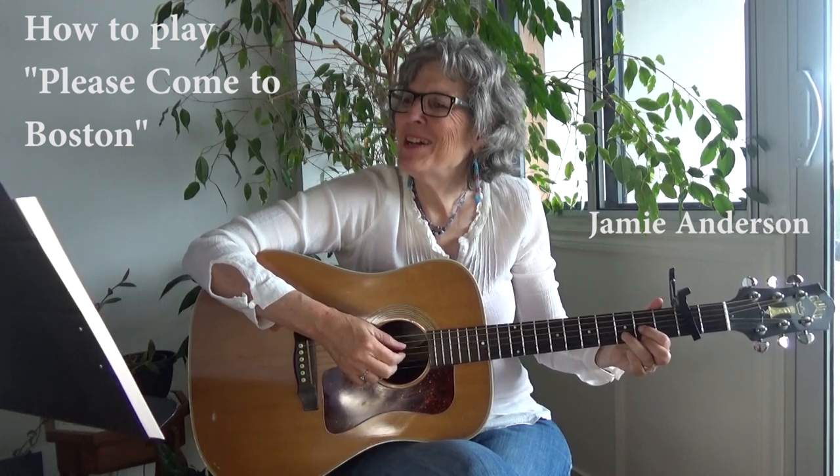Please come to Boston for the springtime. I'm staying here with some friends and they've got lots of room. You can sell your paintings on the sidewalk. Buy a cafe where I hope to be working soon. Please come to Boston. She said no. Would you come home to me?